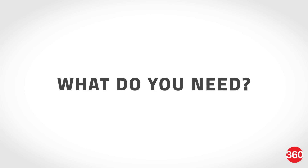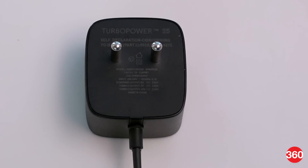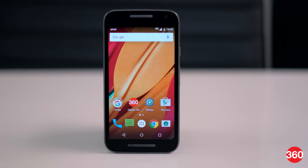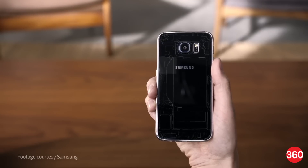In order for quick charge to work, you're going to need two main things. First of all you need a compatible power adapter, and secondly you'll also need a smartphone with the necessary electrical circuitry on board to deliver that high power to the battery. Now even though your phone might not be powered by a Qualcomm chipset, it can still support quick charge — take for example Samsung's Galaxy S6, which is powered by an Exynos chipset.